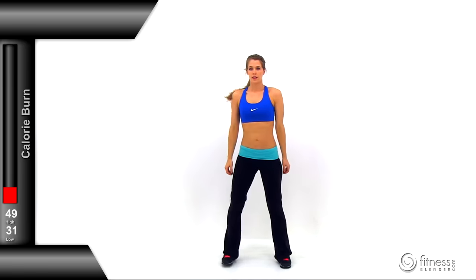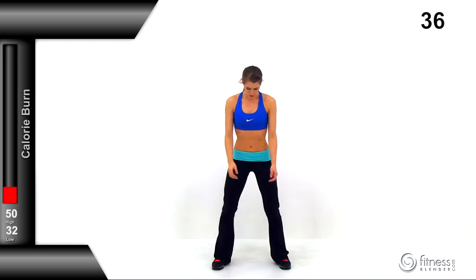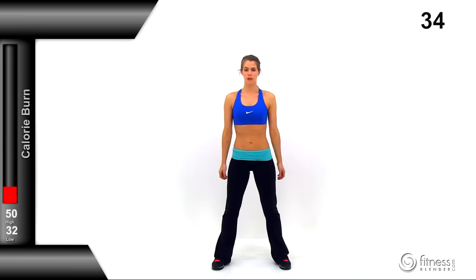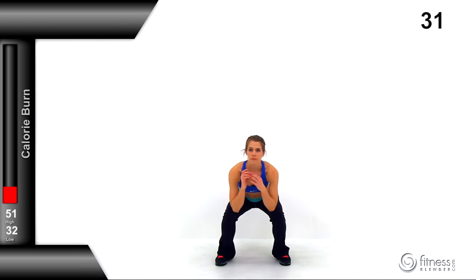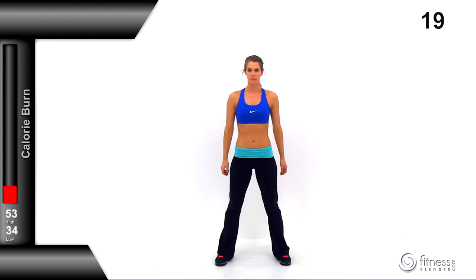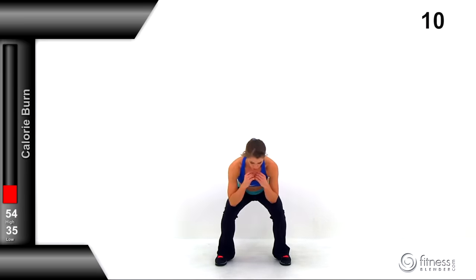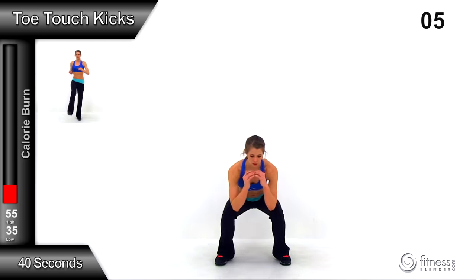Switching to a nice deep squat. Feet about shoulder-width apart, maybe a little bit wider — drop those hips down as deep as you possibly can. Those hips should be at least at knee height, lower if you can, as long as it's comfortable on your knee and hip. Keep this motion really slow, dropping down and coming back up. Don't bounce or hop. We've got just a couple more exercises to go — the next one is toe touch kicks.